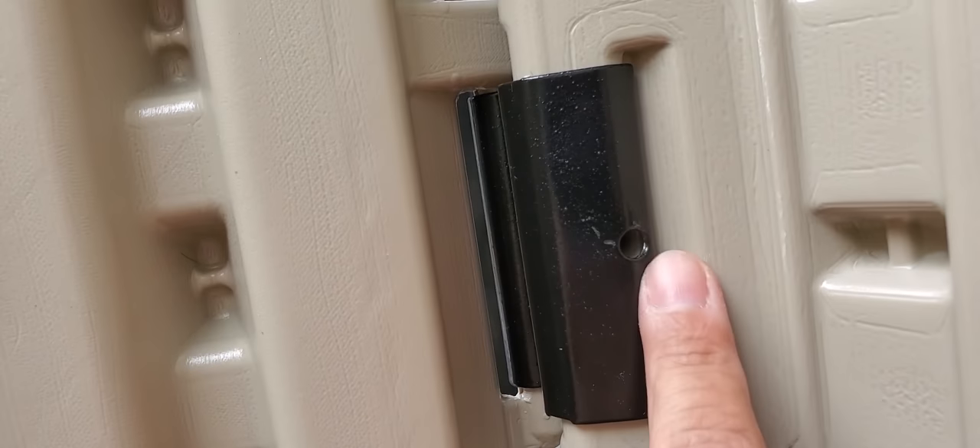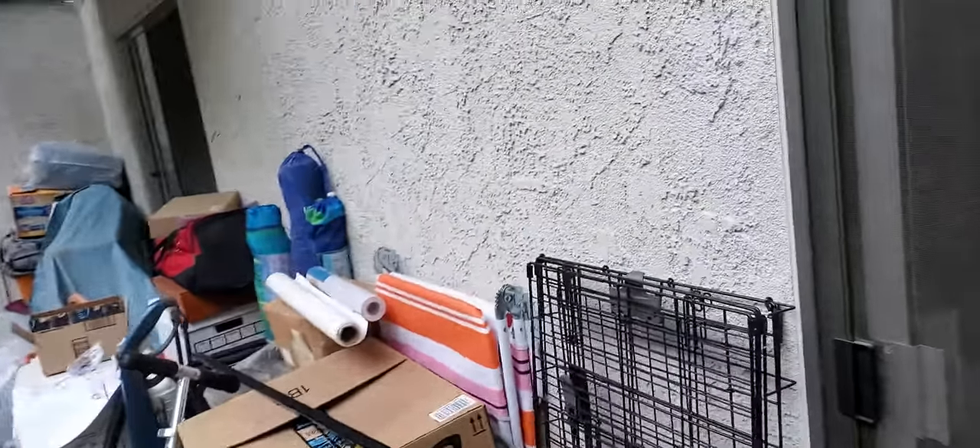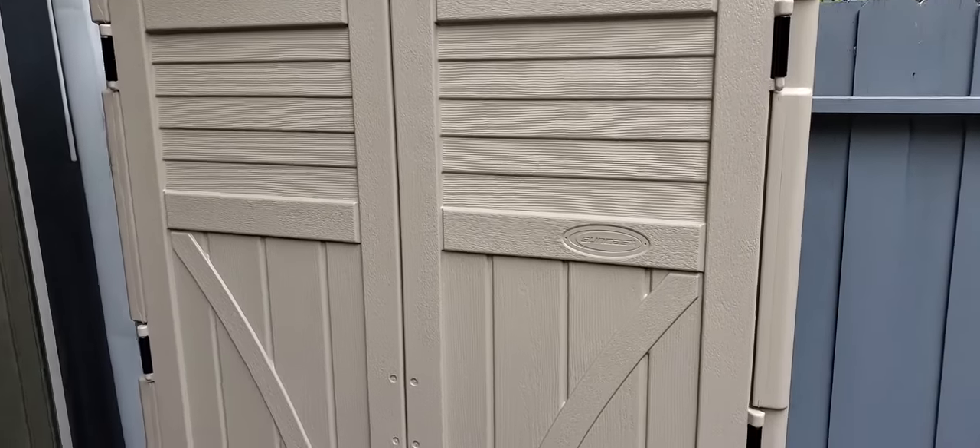Then all you do is put the screw in here and it kind of squeezes this and holds it in. This is what it looks like on the outside. That's how you get your doors on — hopefully this helps some of you out there, because I wasn't able to find anything. Thank you very much for watching.